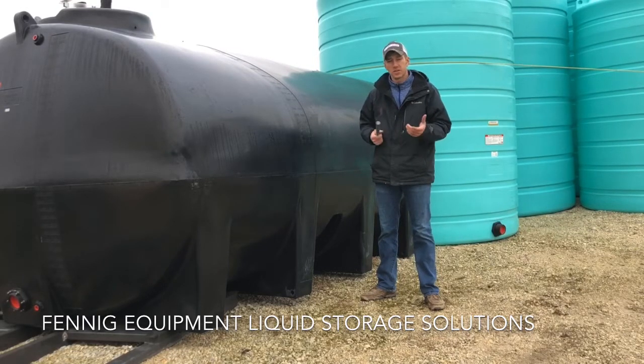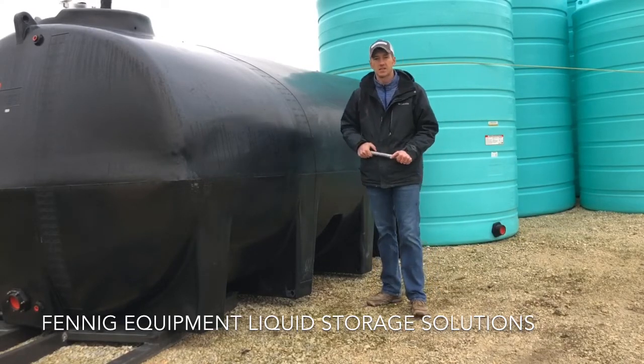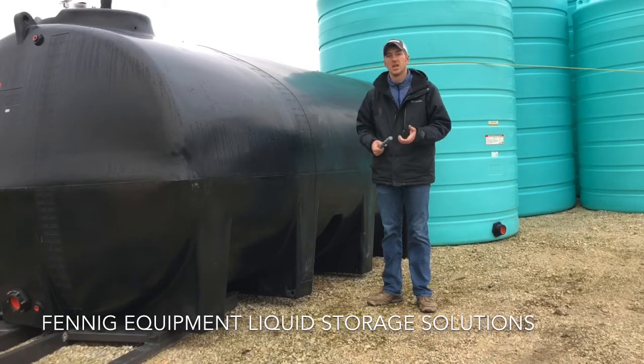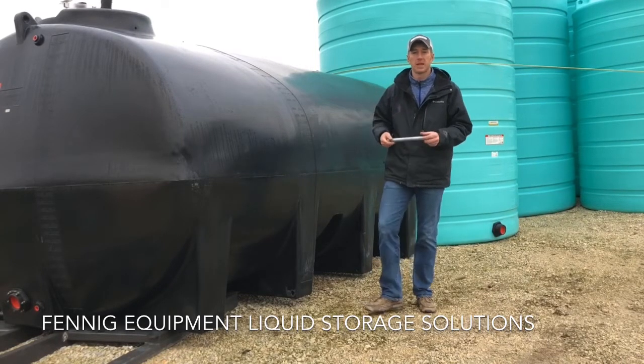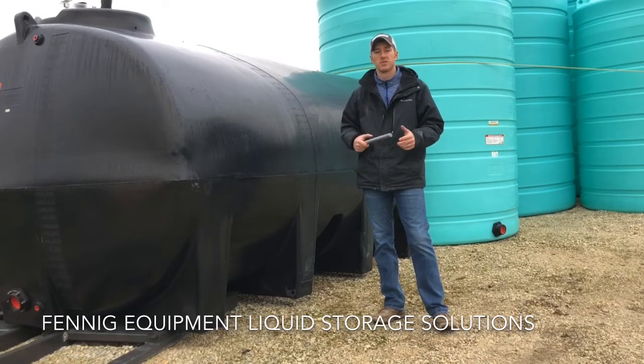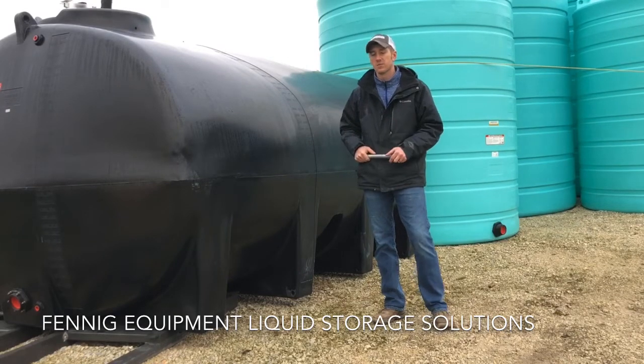The first and obvious thing is their 10-year warranty. If you're out pricing tanks, ask your salesman if their tank comes with a 10-year warranty. The answer is going to be no. Endura-Plast is the only tank manufacturer on the market that offers a 10-year warranty, whether that tank is sitting inside or outside.